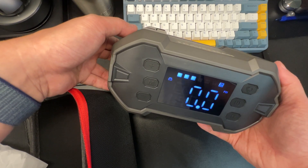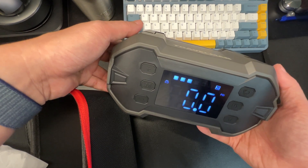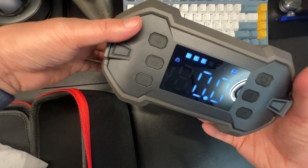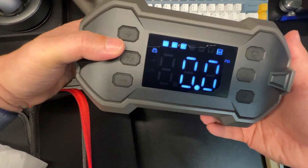This has 150 PSI and jumps with 3000 amps, which is basically enough for an 8.0 diesel or 10.0 gas engine. You can jump trucks and pretty much any type of car you need — it's all in one, which is pretty cool.